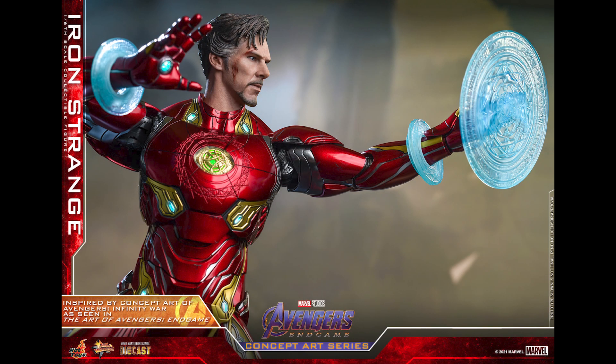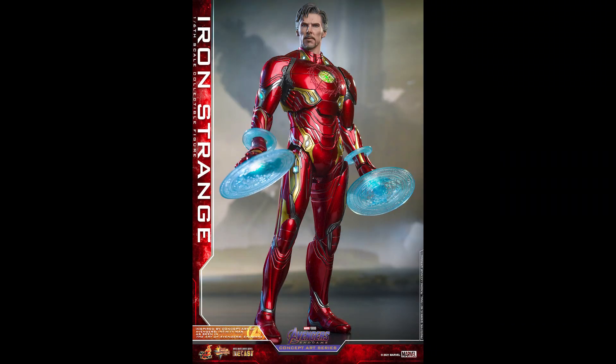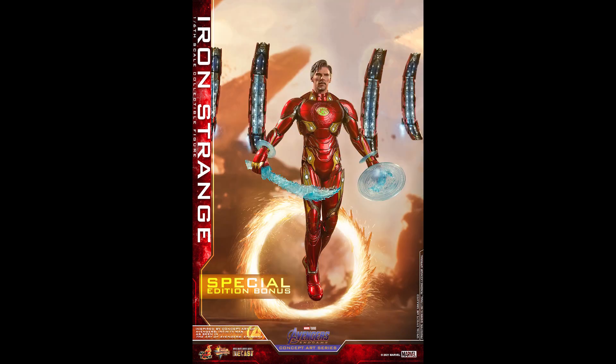What is going on collectors, Optical 20 back for another video preview. Today we're gonna take a look at Iron Strange, and if you want to pre-order this figure head over to bigbadtoystore.com — I'll put the link down below.